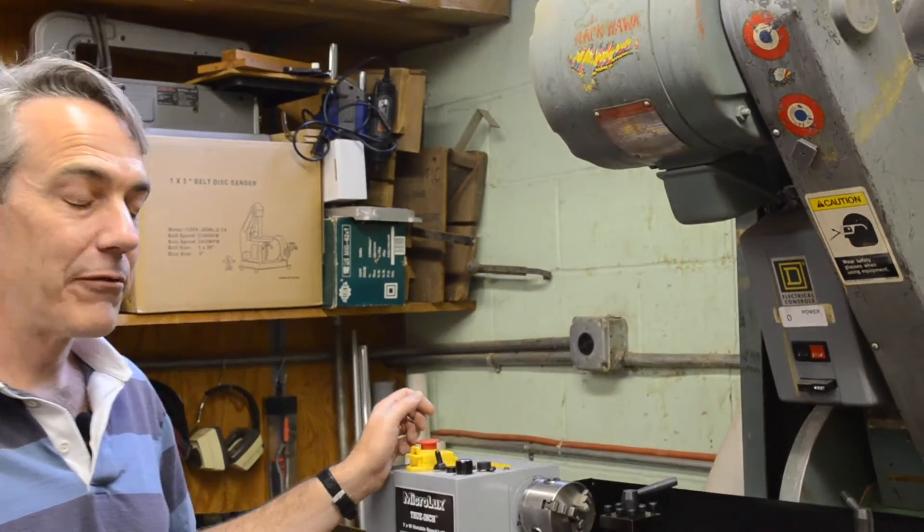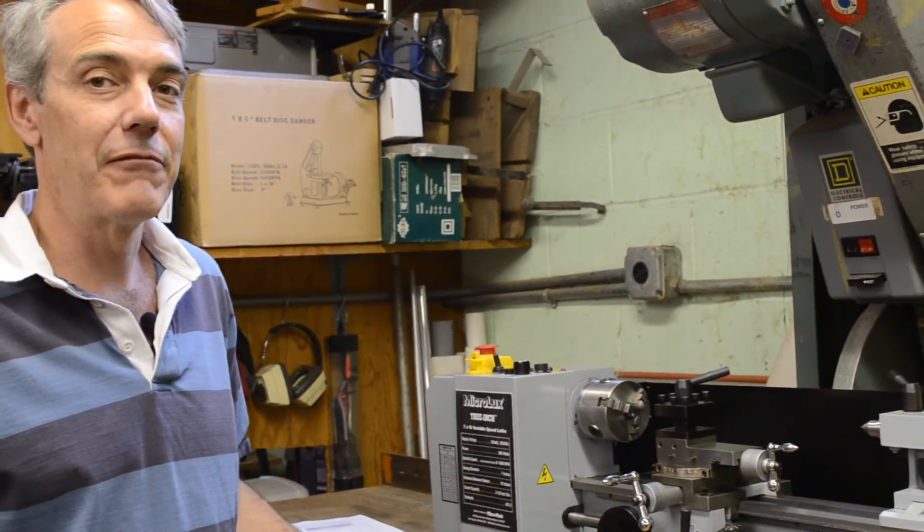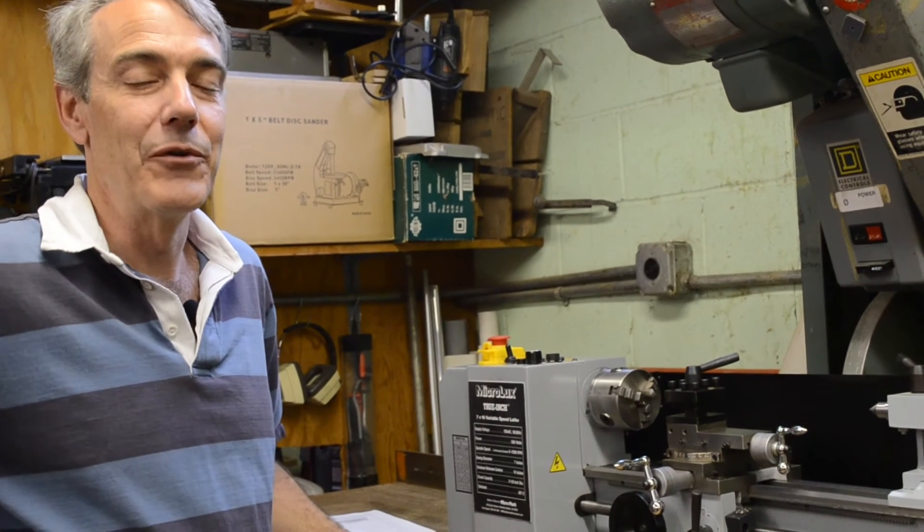That was just a quick overview of the MicroLux TrueInch 7x16 variable speed mini lathe. We'll see you next time.